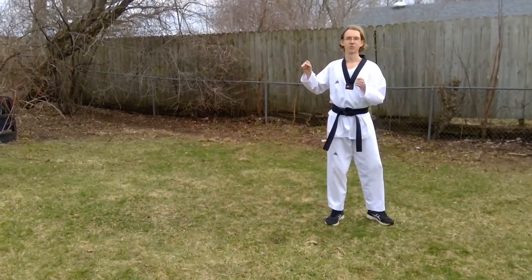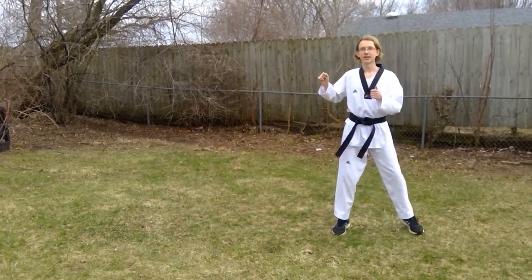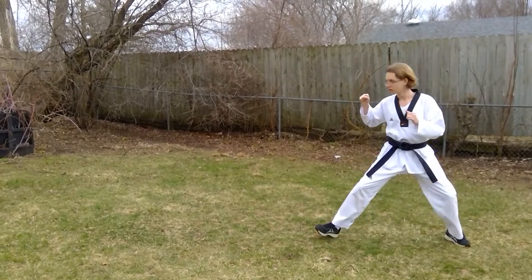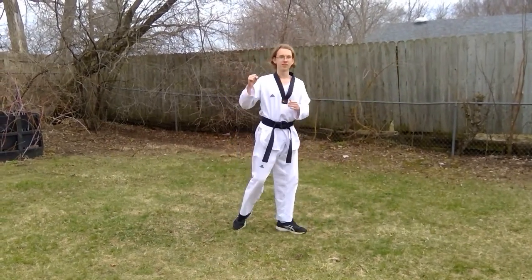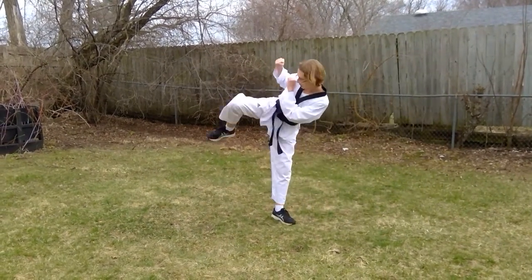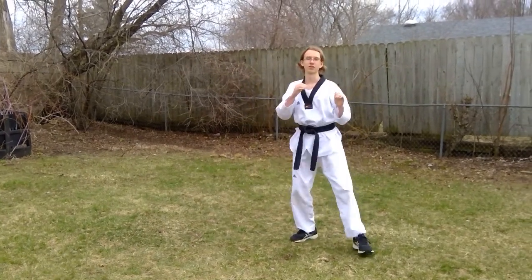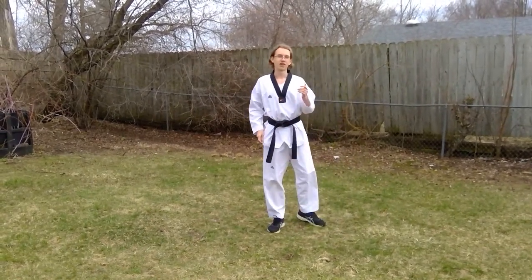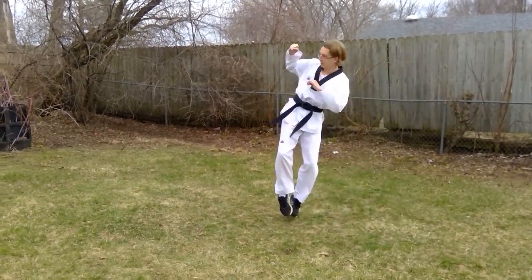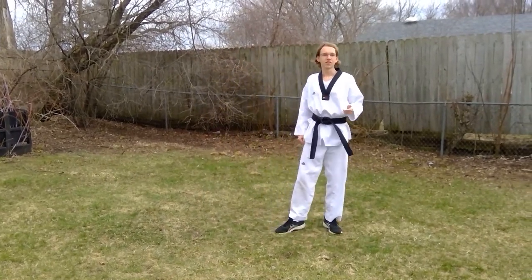Another way to gain a little bit more distance is by doing a sliding sidekick. With the sliding sidekick, instead of a two-count motion, it's all in one motion. You don't really have both feet on the ground at the same time — you step in with one and kick for two, step in with one and kick for two. This time it's a little bit faster. You can slide in like this. We call it sliding because it's more like a slide than a step.